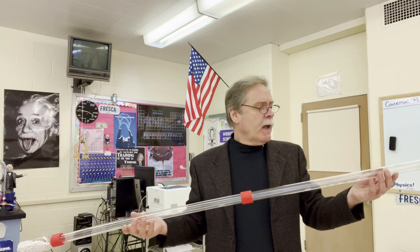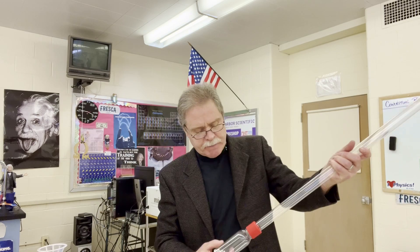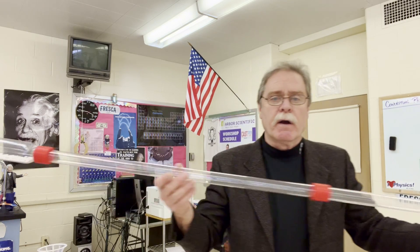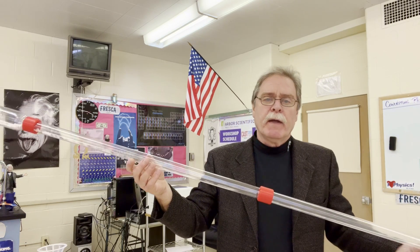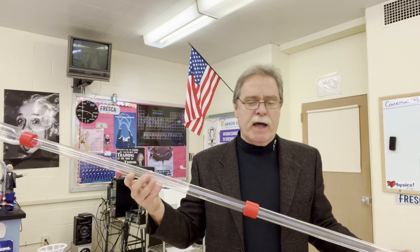Let's do one more — something with low voltage and low current. With a lot less beads in there, this would be something like a flashlight: three volts or six volts, and there's just not much current at all. We're not going to raise it that much, and there's not much current — just like a flashlight.